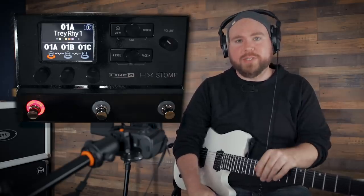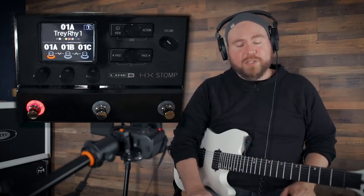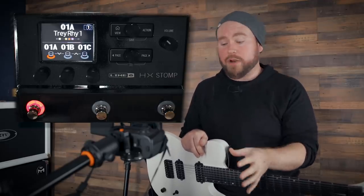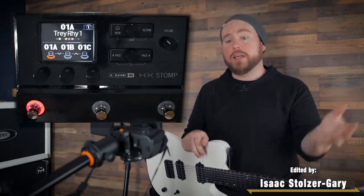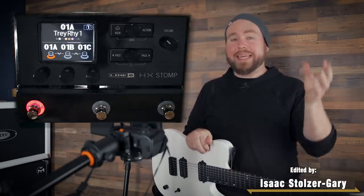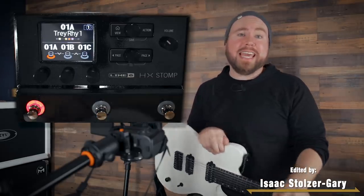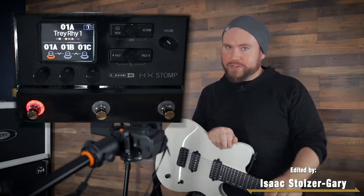Obviously that was just four measures of music, not exactly a song, but it demonstrates the point. The HX Stomp isn't just a super powerful little amp sim and effects processor — it's also an awesome interface you can use to record and play back tracks in your DAW. It does a crazy amount of stuff for such a tiny little unit. Thanks so much for watching — if you haven't already, mash that subscribe button for more reviews and original content, and I'll see you real soon.